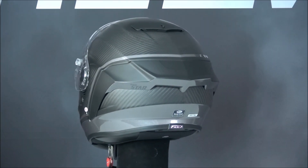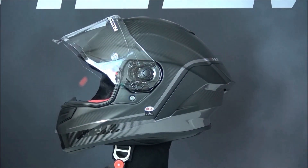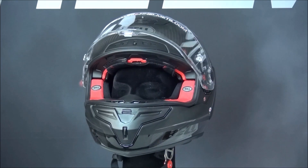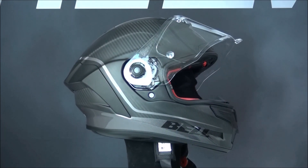The Bell helmet is made of 3K carbon fiber, which is Bell's own carbon fiber material that offers a strong and lightweight shell. The helmet comes in an incredible 5 outer shell sizes with a corresponding 5 EPS liner sizes for a maximum level of safety and a proportional fit.